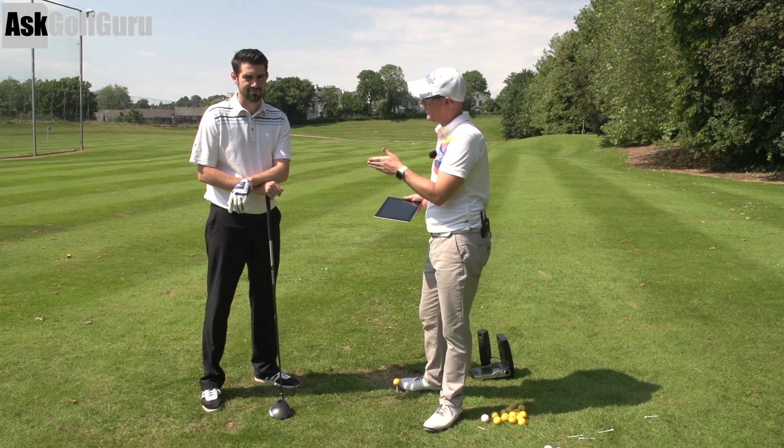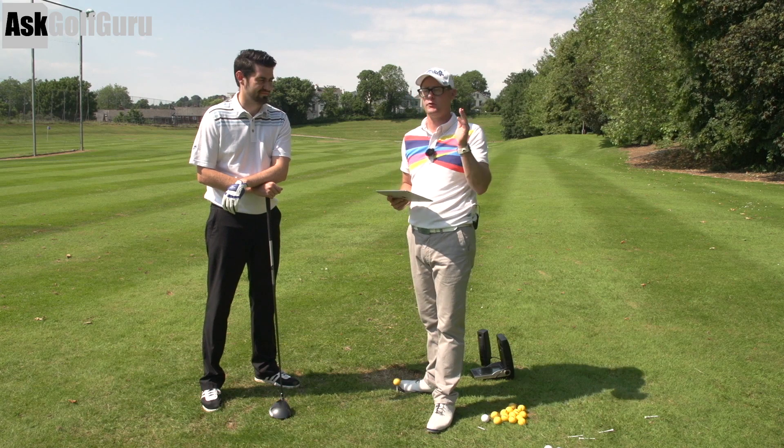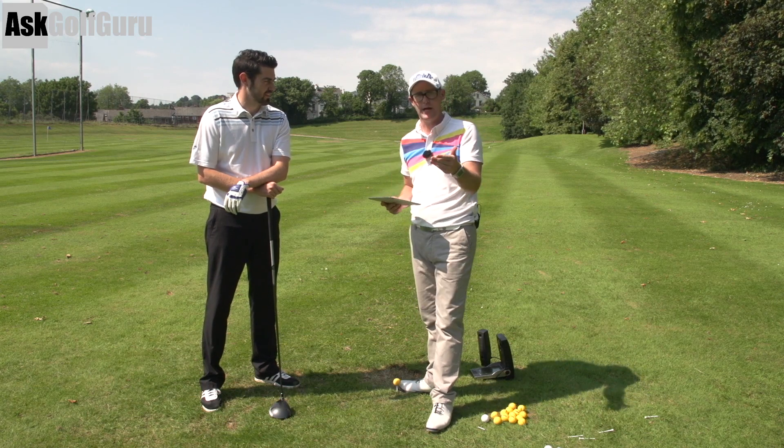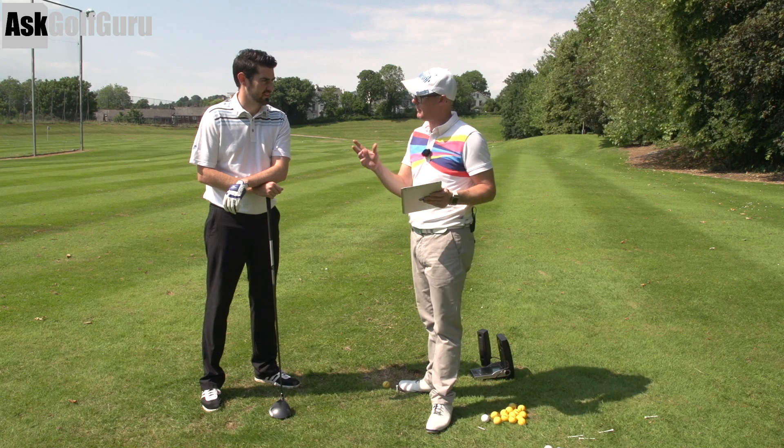Hello, Mark Crossfield here. We've got Steve Buzzer helping out today. We're doing a few more swings. Thank you for being with us, Steve. We've got swings sent through the iPhone, iPad, Android app. This guy hit the button at the bottom, he sent us his swing. Let's give him some help.